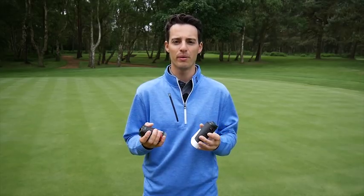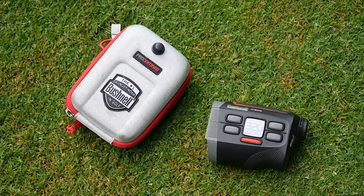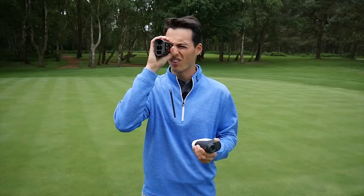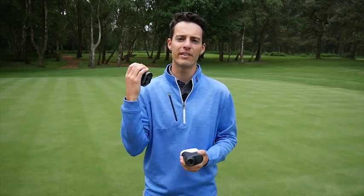Having tested them both here today, I never thought I'd say that a Bushnell Hybrid with GPS built in would be the simpler offering. You can glance at the screen for distances to the front, middle and back of the green, or go into more detail and zap the flag through the viewfinder.